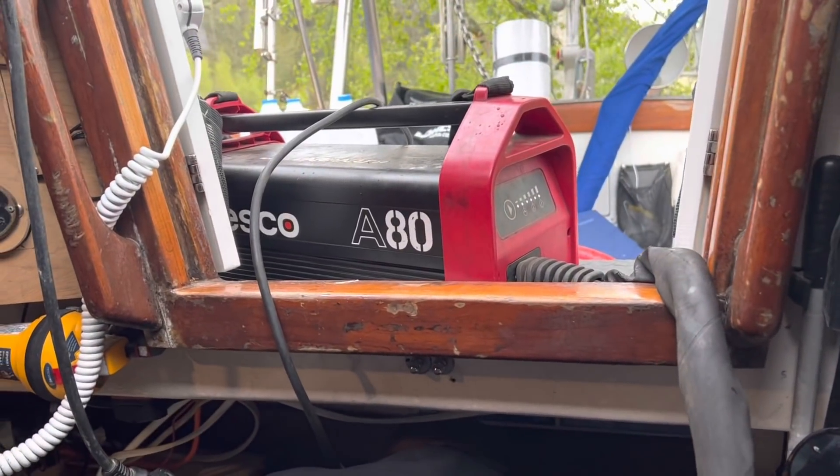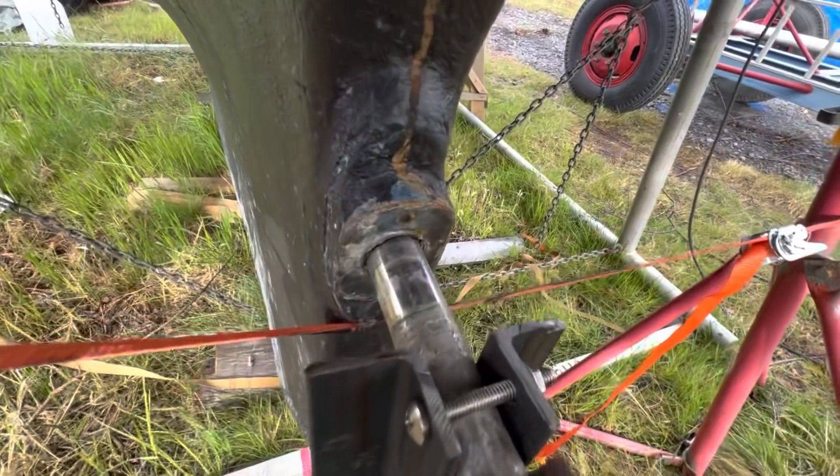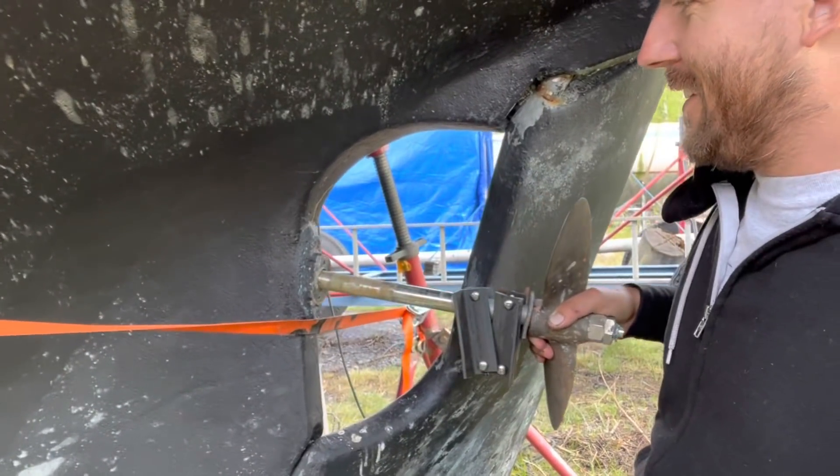We're back working on the propeller shaft. Mirko brought this cool induction heater — we're trying to heat up the shaft coupler to remove the shaft. Mirko's in there doing his thing and the propeller's coming out.